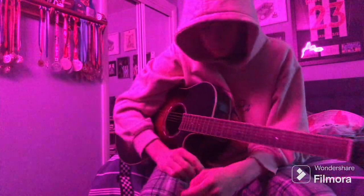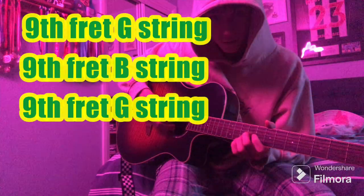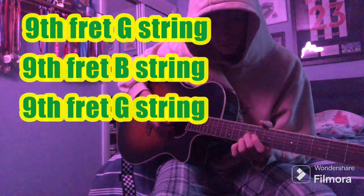It's played with a pick. So the first three notes: it's gonna be the 9th fret of the G string using your 2nd finger, then to the 9th fret of the B string using your 3rd finger.